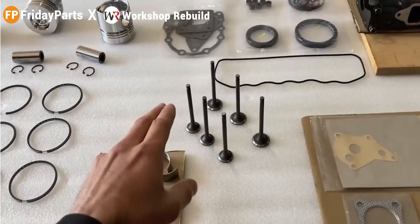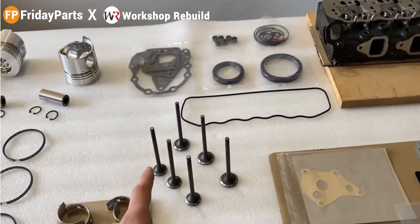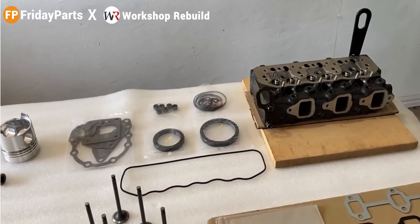From the rod, we have three exhausts and three intake valves. These are brand new, and they have already been at the machine shop, so those correspond with that head right there. The head was also sent out already, and we also have some new parts in that cylinder head, so I'll talk about that later on.